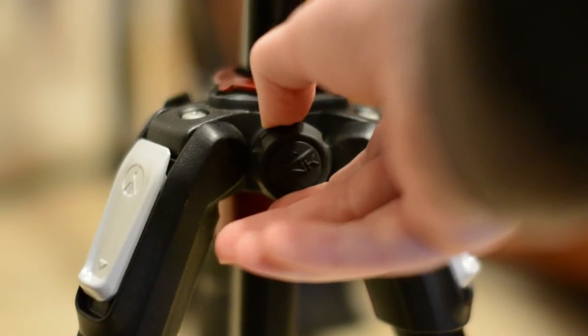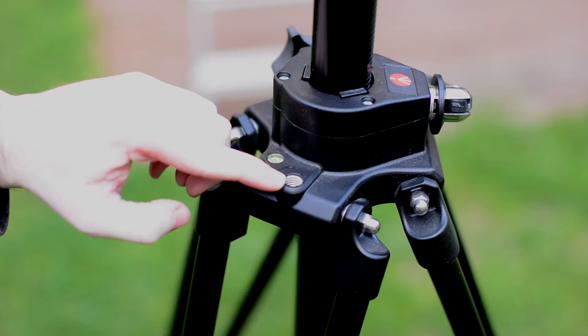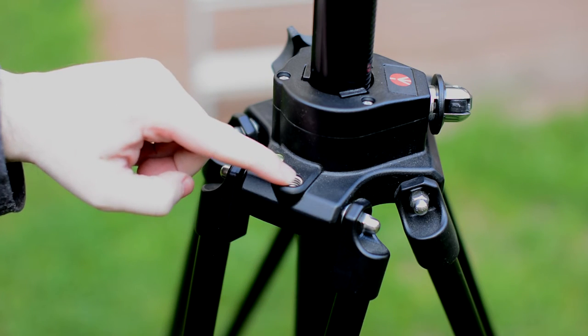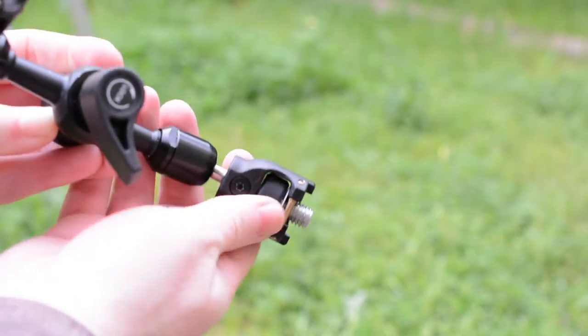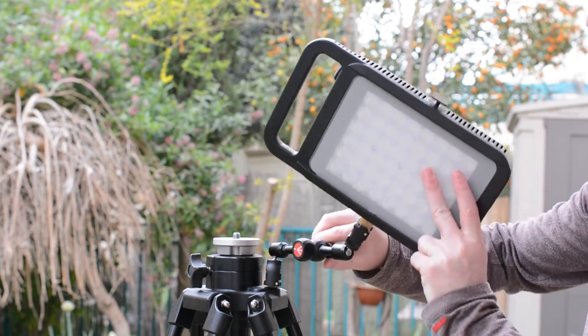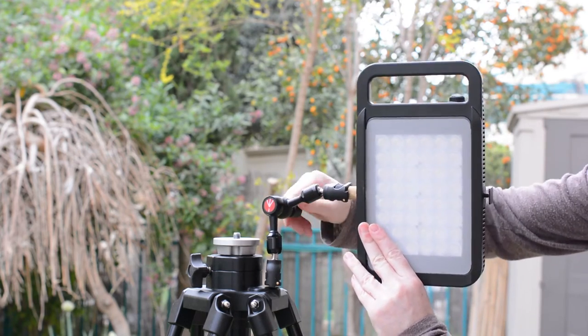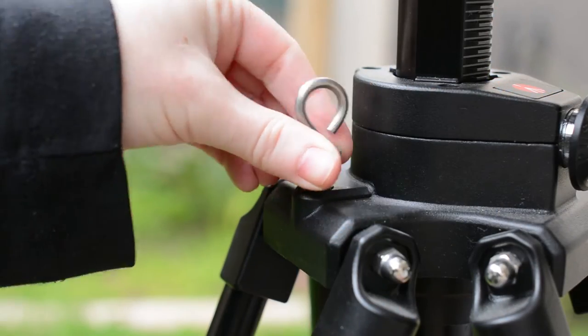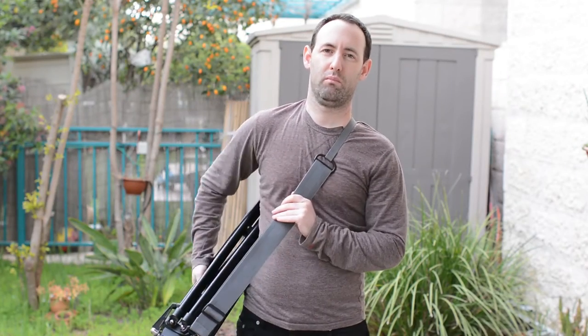Unlike some of the newer Manfrotto tripods, the 028B does not have an accessory port. The tripod does have a 3/8-inch threaded hole for a strap. We actually discovered that if you happen to have the Manfrotto 244 micro arm — especially the really cool anti-rotation version — you can very easily turn this threaded hole into an accessory port and use it to hold a monitor, a light, a recorder, or basically anything else with 3/8 or 1/4-inch connectors as long as you have the right adapter. This is a really cool DIY-style hack that we're not sure even the guys over at Manfrotto have considered. The 028B comes with a large and heavy duty strap with a 3/8-inch connector on one side and a carabiner on the other side. Not the most ingenious solution but if you need to carry it somewhere it might be better than hand-holding it.